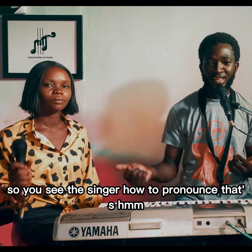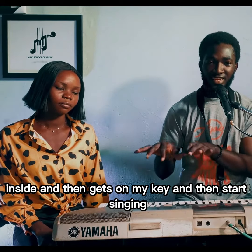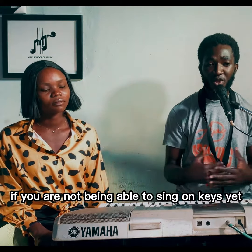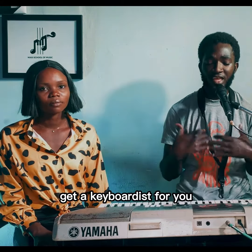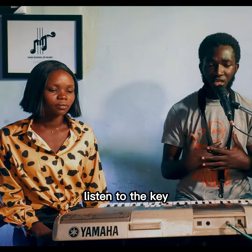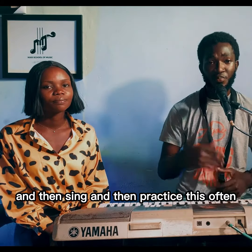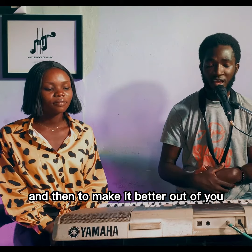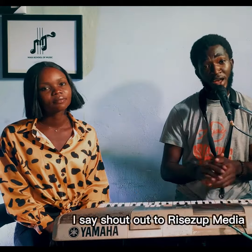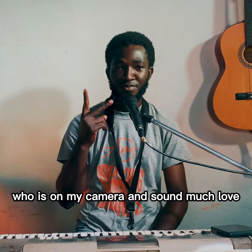You see, the singer had to pronounce that key inside and then get on my key and start singing. I encourage a whole lot of singers: if you have not been able to sing on key yet, get a keyboard, have someone play as many keys, listen to the key, pronounce it inside of you, and then sing. Practice this often. My name is Maxi Music and I have Jessica here with me on this tutorial. Shout out to Rise Up Media on my camera and sound — much love.